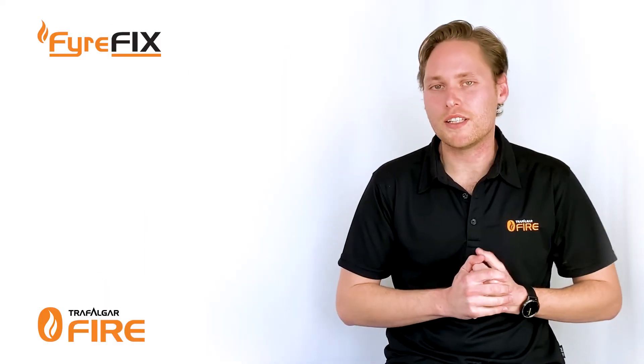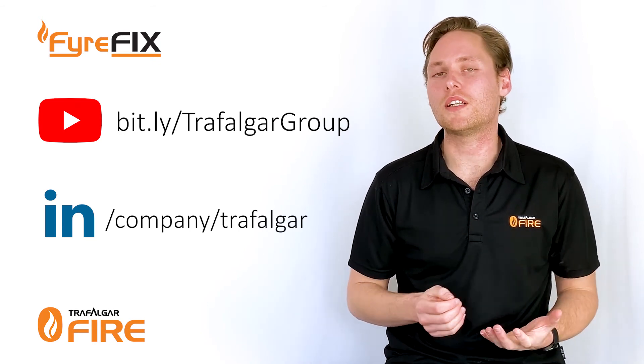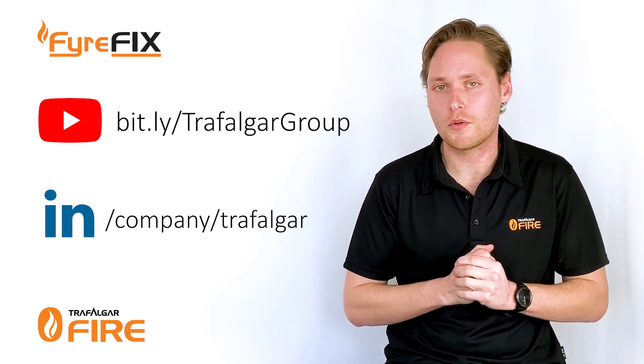Thanks guys, that's the end of this week's FireFix. As usual feel free to subscribe to our socials, and if you do have any examples you'd like us to look at in the FireFix web series feel free to send them through as well.